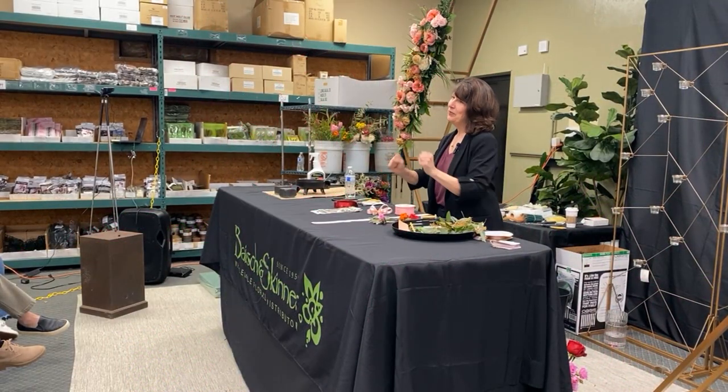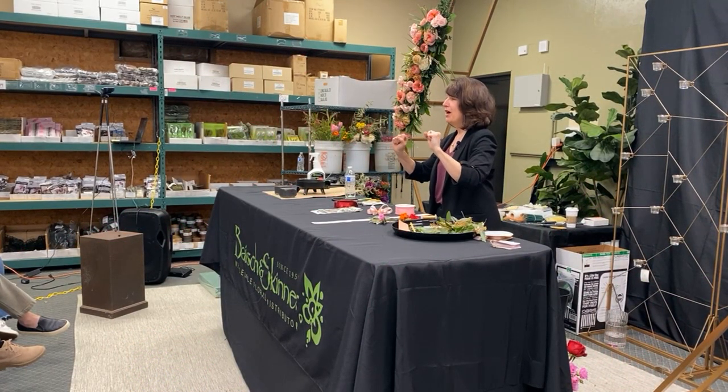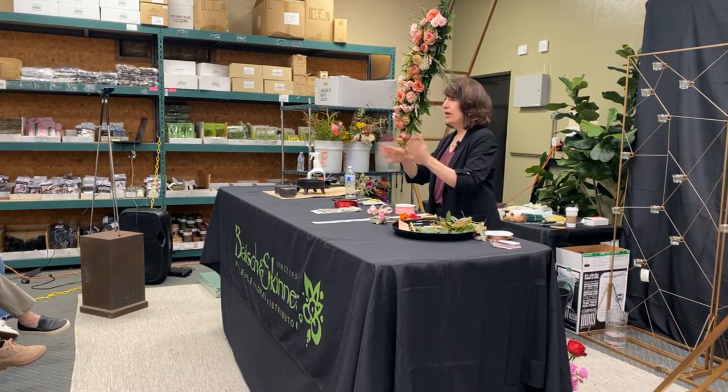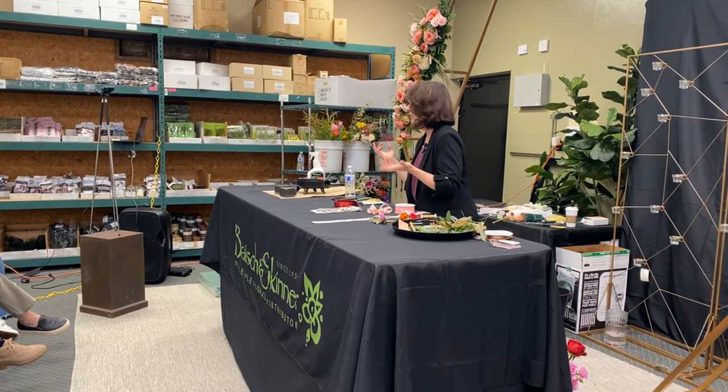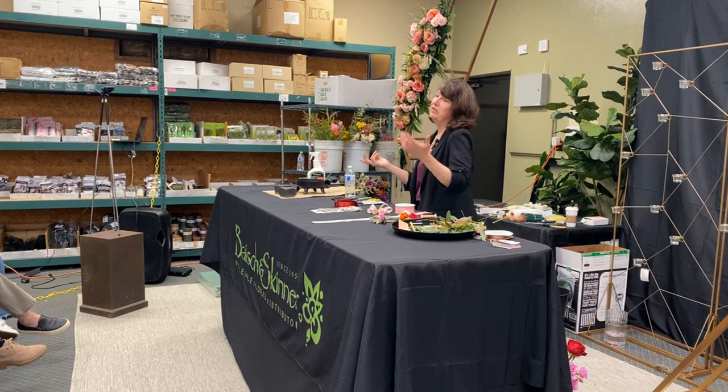Prom! And for those of you who have prom on Mother's Day weekend — yeah, we deal with many, many schools, so one of them is bound to be on Mother's Day weekend because they don't ever ask a florist.